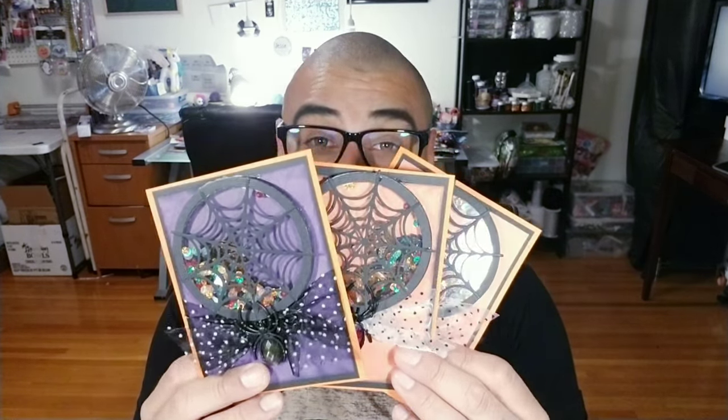To send them out to your loved ones, to your co-workers, to your sisters, or to use them as invites. If you're going to have a Halloween party, this is definitely a cute idea for an invitation.